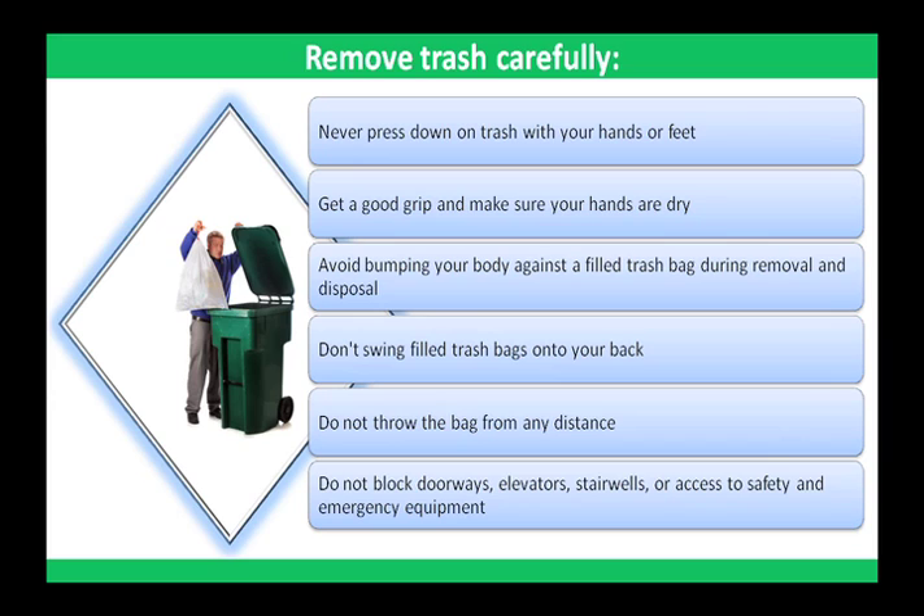Employees should remove trash carefully. Trash containers may contain sharp glass and metal objects. Avoid cuts and punctures to your skin by handling trash in a safe manner. Never press down on trash with your hands or feet. Use the trash can itself after the trash is dumped into the brute. Get a good grip and make sure your hands are dry before lifting a filled plastic trash bag from its container.